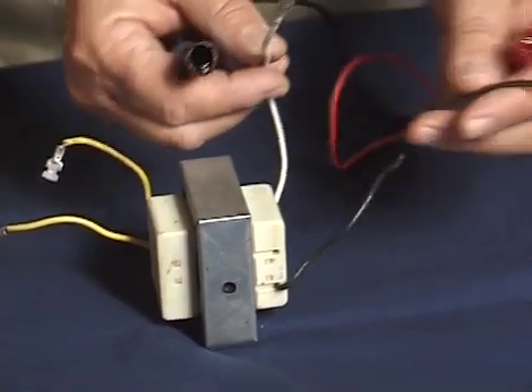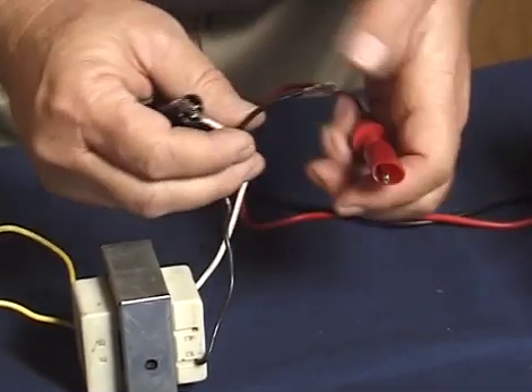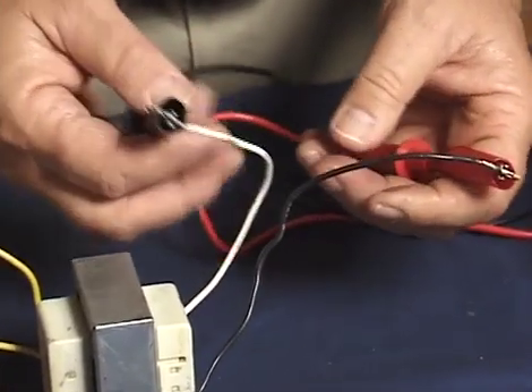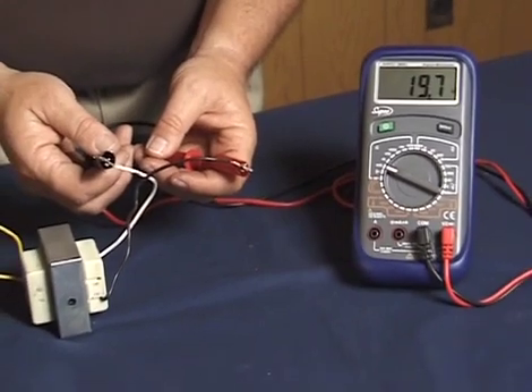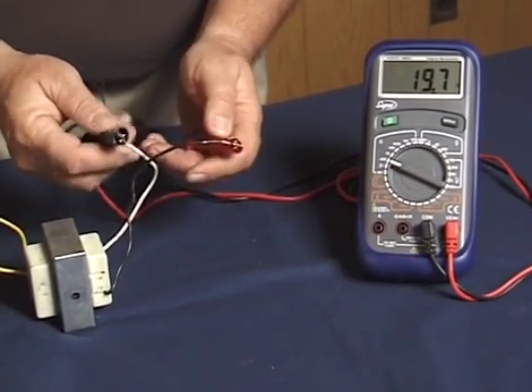Let's take a look first at the primary windings. We have one wire connected to the neutral side — this is a 120-volt primary — and the other side connected to the hot side. We're now testing for resistance on that primary winding, and what you can see is that our meter is showing about 19 ohms resistance.